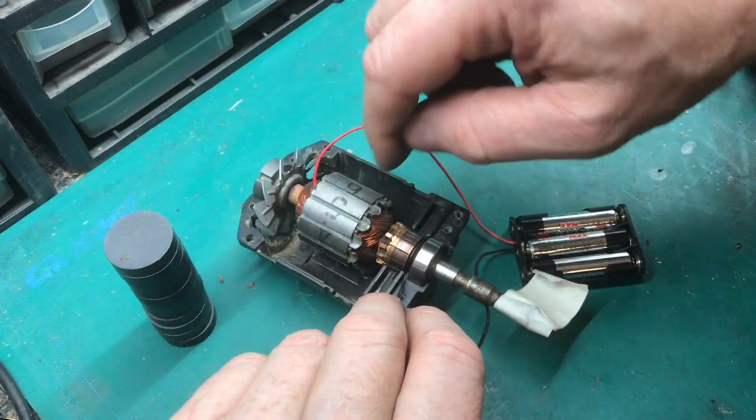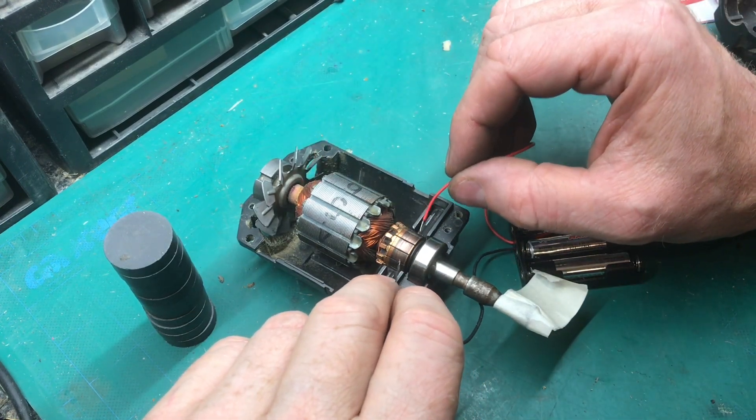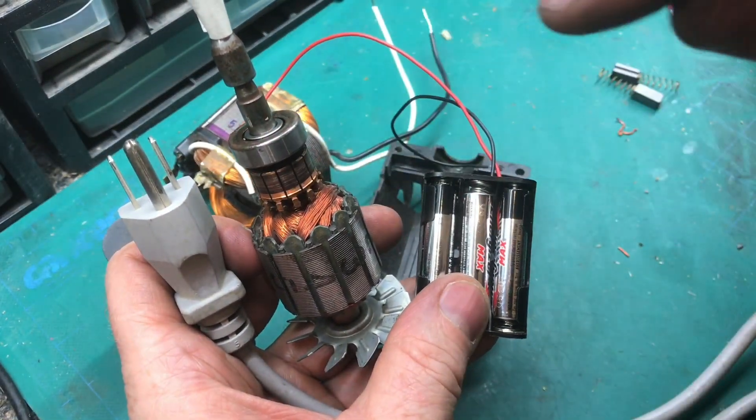Without the magnets near the stator, it won't spin. That's how you get an AC motor to run on batteries.